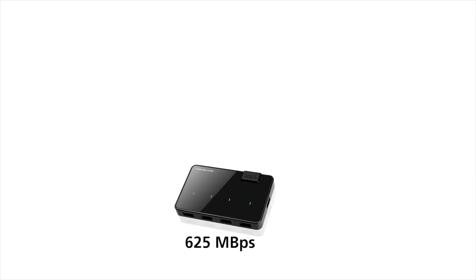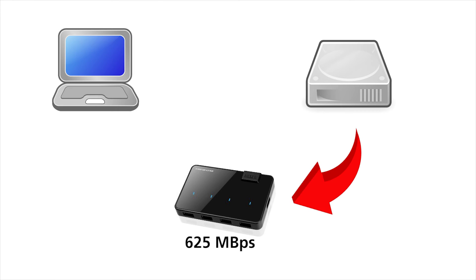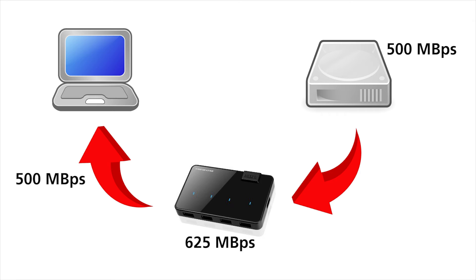It's important to keep in mind that the actual transfer rate will depend on the capability of the slowest device. For example, if you have an external hard drive with a write speed of 500 megabytes per second, the transfer rate will be limited to 500 MB/s because of the drive. Conversely, if you have an SSD with a write speed of 700 MB/s, the transfer rate will be capped at 625 MB/s because the USB hub is the bottleneck. The hub is also backwards compatible with USB 2.0 and 1.1 devices.